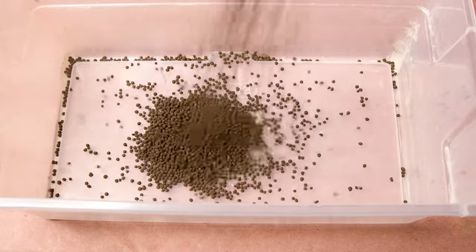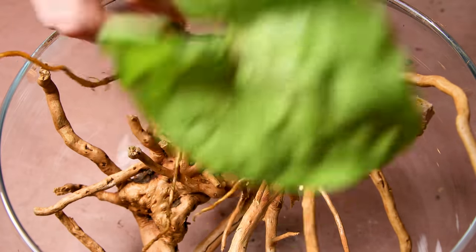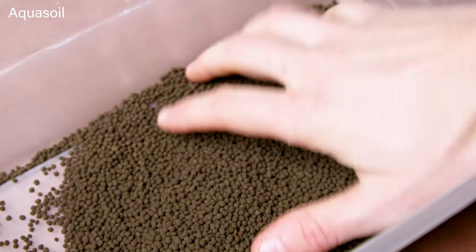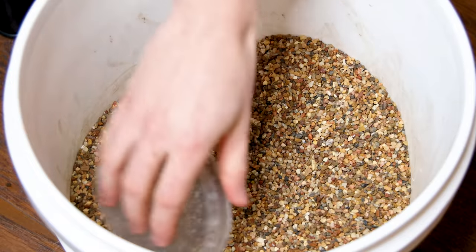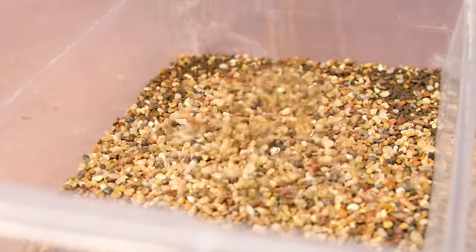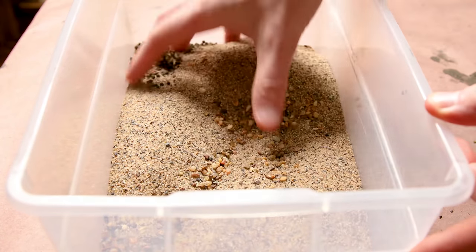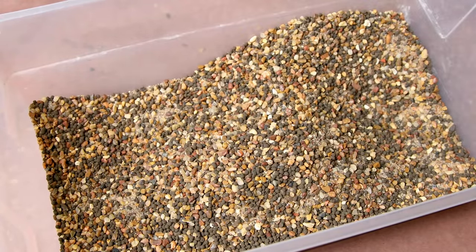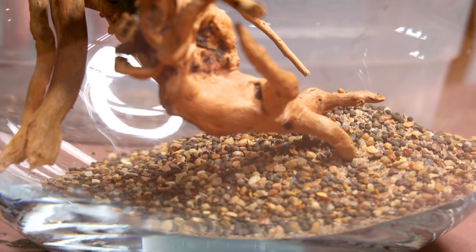Substrate is always a big consideration. This build is unique because the plants will begin in a hydroponic environment — they'll grow without a substrate and obtain nutrients from the water itself. However, the roots will eventually make it down to the bottom, where they can take advantage of an enriched aqua soil. I'll include it because of this, and to buffer the water. It doesn't look great on its own though. I'll add fine gravel, which is nearly the same grain size. I figured coarse sand would make it look even more cohesive. The result is something cohesive and practical. With a build like this, it's probably best to include a thick layer, since this is where the vast majority of beneficial bacteria will reside.